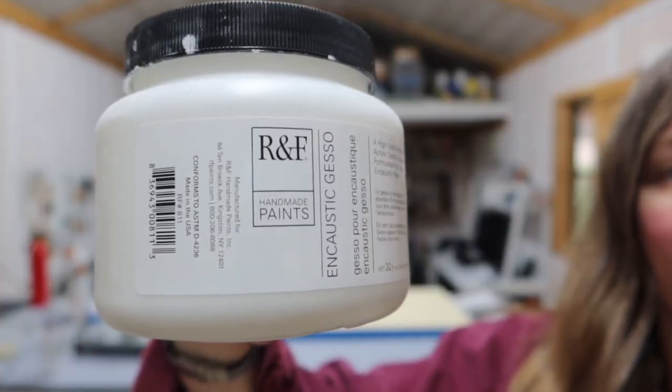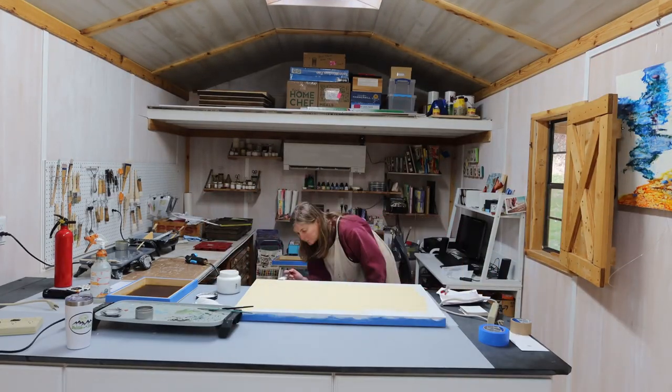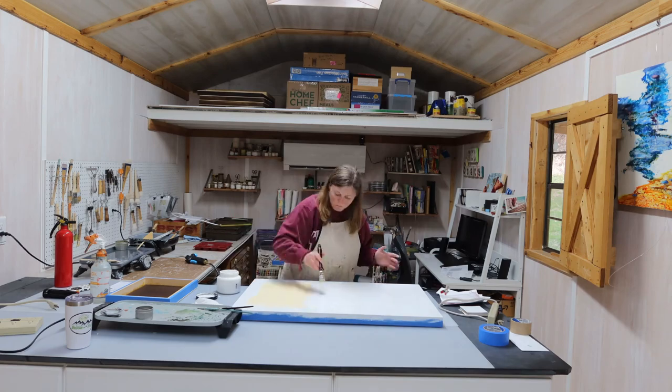Good morning. A few days ago I prepped another big panel with some encaustic gesso. So let's rewind the clock — just a quick little blurb of me gessoing this panel. I had to do a little bit of rearranging in the studio.